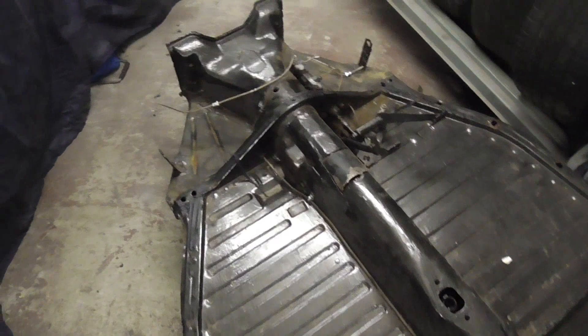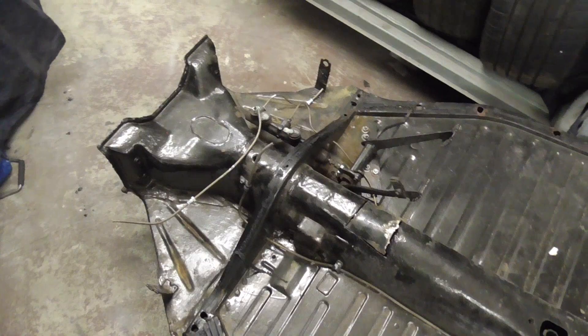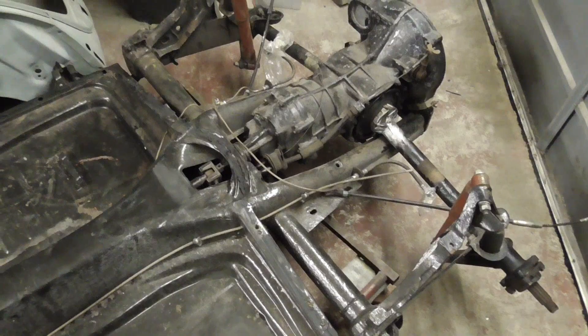I'll be honest with you, I forgot how complete it was — I'm pretty chuffed again. So it looks like it's had a new master cylinder, the brake lines all look pretty new. Handbrake works, it's got a new fuel line, it's got dampers, it's got a gearbox — rocking and rolling.